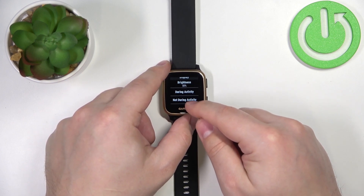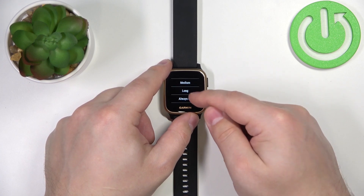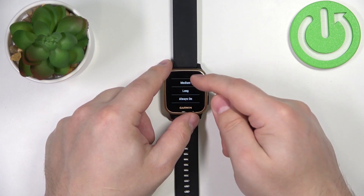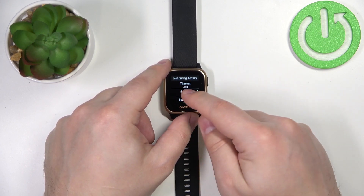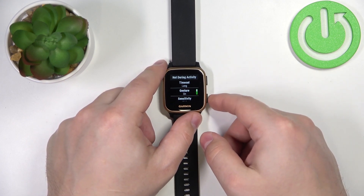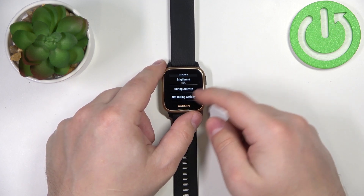Now we can go back, tap on Not During Activity, tap on Timeout, and select the one we like. We have short, medium, long, and always on. Select the one by tapping on it. Now my screen will turn off after a long time, so it will take more time to turn off when I stop using the watch.